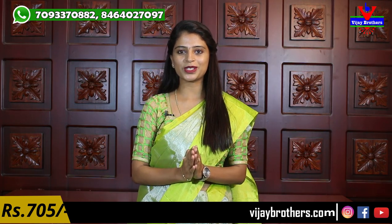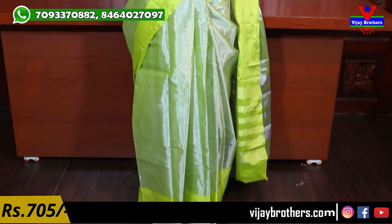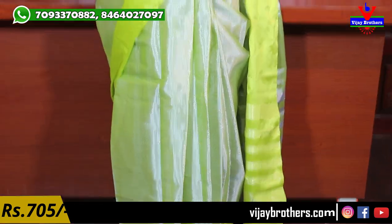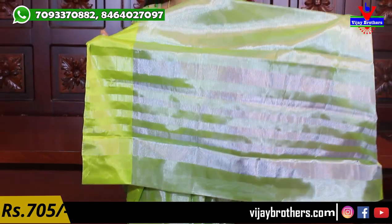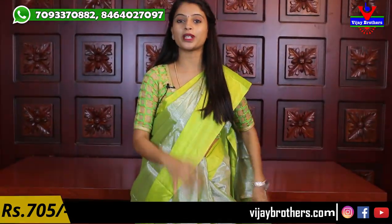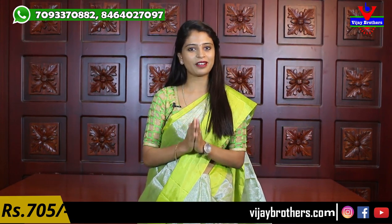So the first sari in this segment is the silver tissue sari with green color. It is a lot of silver tissue with just the borders and contrast color, and with the silver lining. The tissue with the shine is beautiful. I am going to show you the blouse and contrast colors as well. The price is 705 rupees.